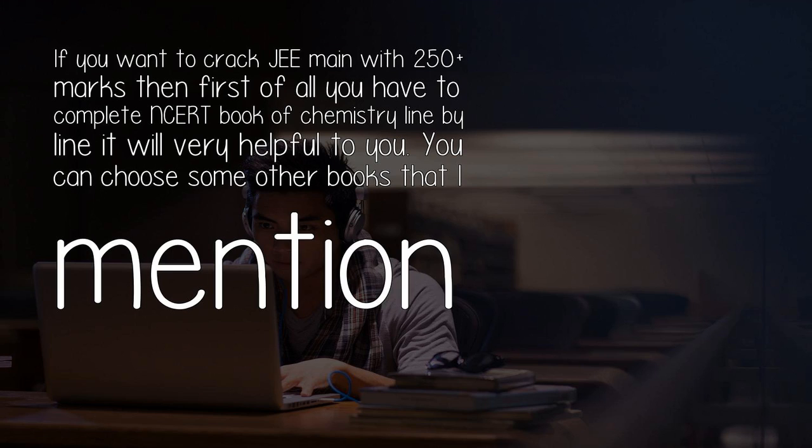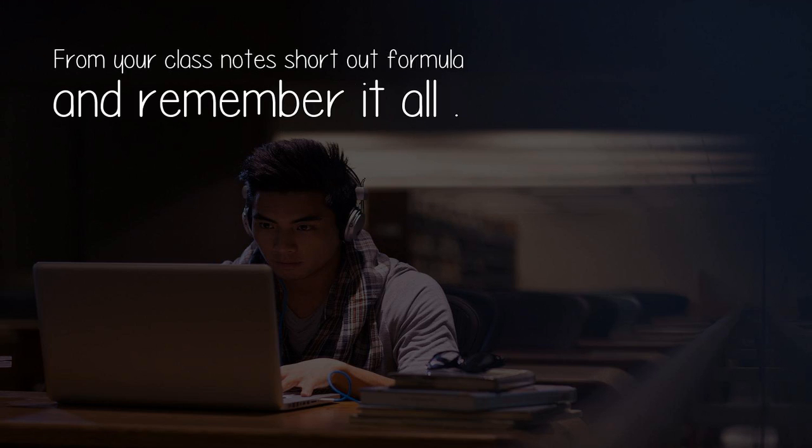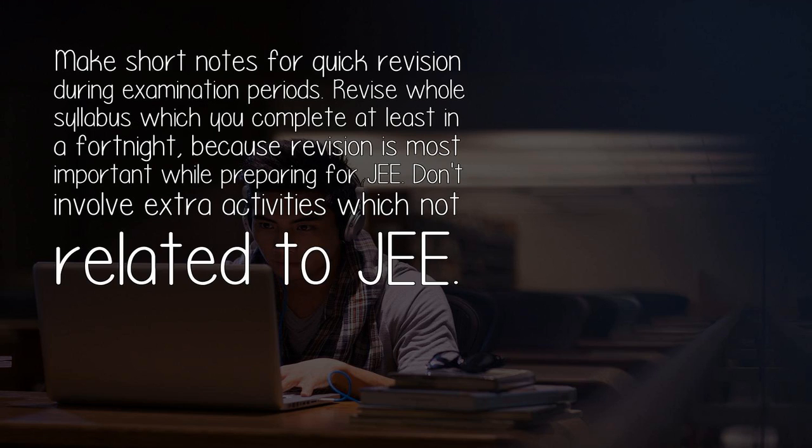You can choose some other books that I mentioned. If you've joined any coaching institute for G, then go through their study material and practice papers. Solve past test papers and previous years' G questions, because questions are repeated in G with changed language. From your class notes, sort out formulas and remember them all. Make short notes for quick revision during examination periods.